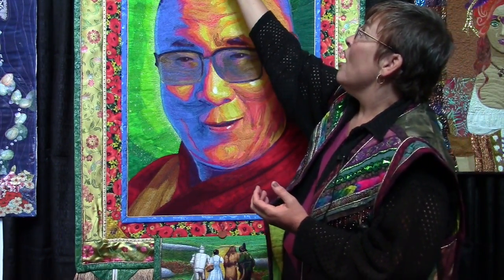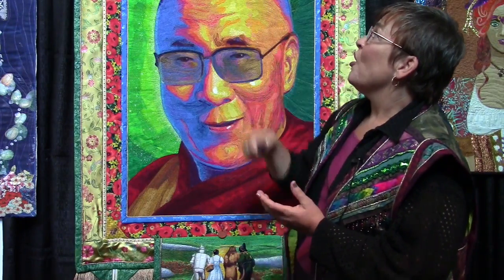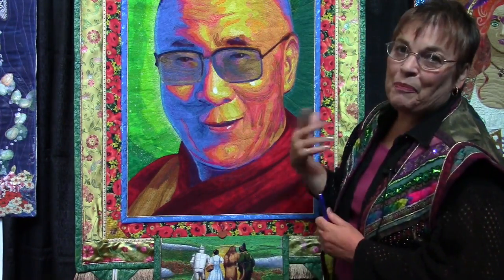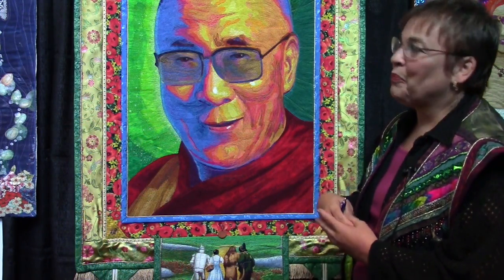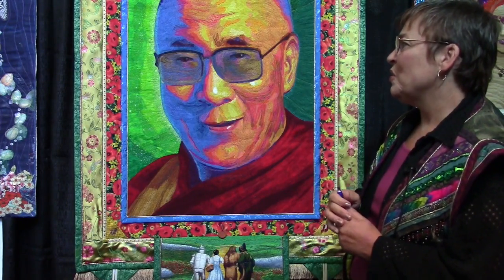Just under it is an open heart and Dorothy's slippers, which is like the path to home. And up here we see Glinda the Good Witch, who's kind of an archetype like White Tara. She's the one that guides us with compassion towards our home.